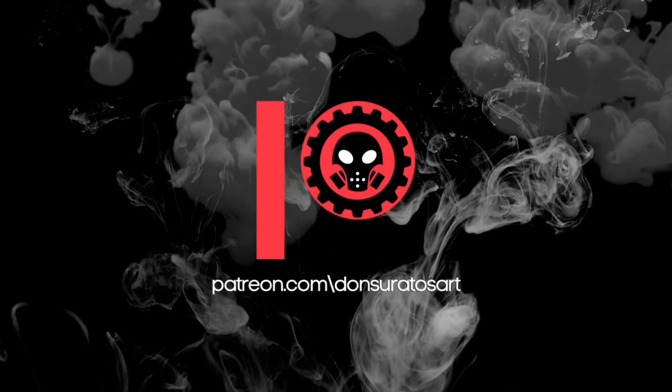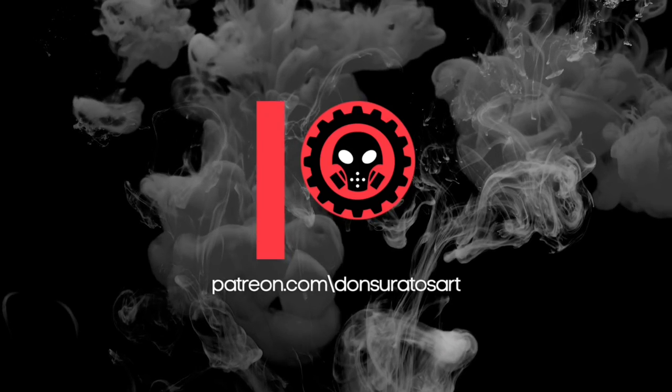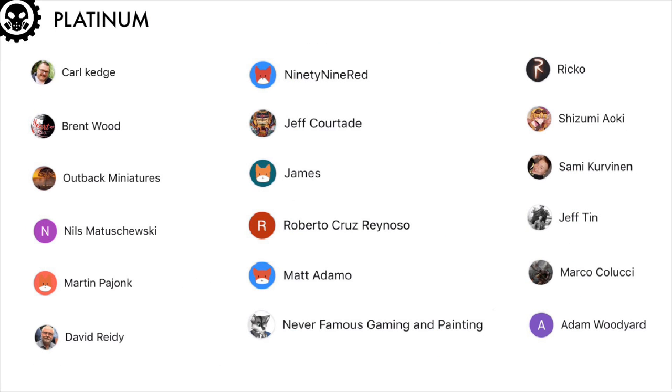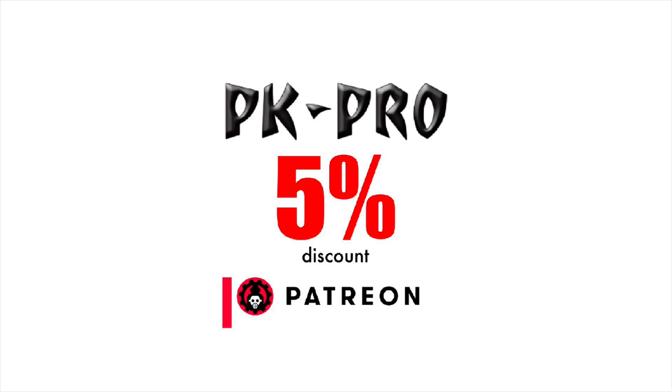As usual, before we reveal the finished minis, I would just like to thank all my patrons — all tiers, especially my gold patrons and my highest tier, my platinum patrons, formerly called the adamantium patron tier. These people are crazy; me and my family appreciate the support so much. Also, my top tier patrons get a 5% discount at PK Pro.